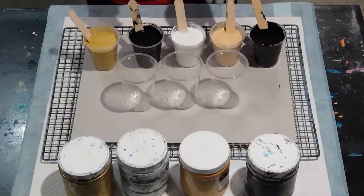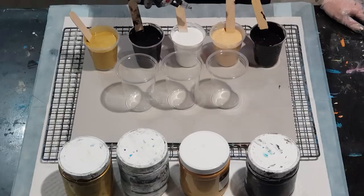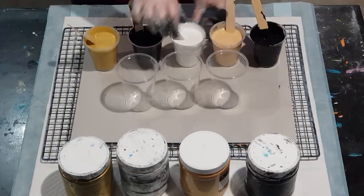I won't put any silicone in the black — just the two golds and the white, four drops each. One, two, three, four. And as I said, because this is quite thin it doesn't need a lot of mixing, because we don't want it to all break up and dissipate into our paint.